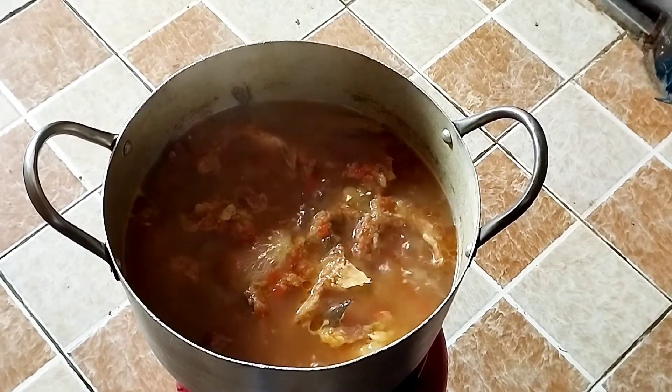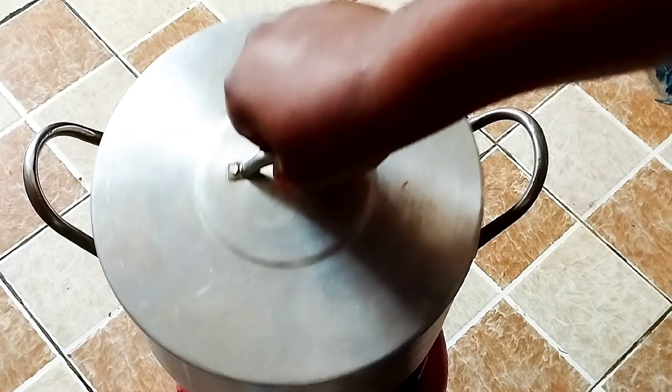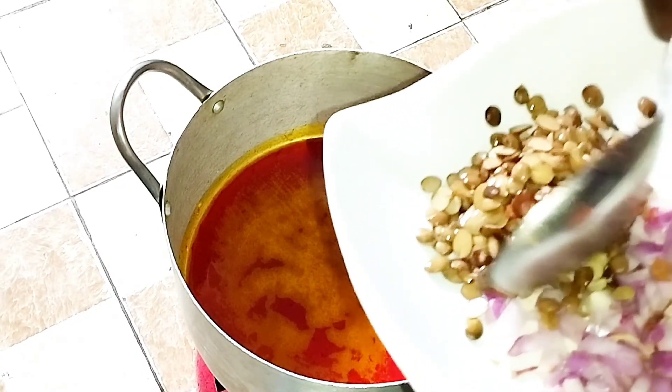Once the beef has cooked well, I'll go ahead and add my deboned mackerel, then cover the pot and allow it to cook. Once that is done, I'll heat up some palm oil in the pot.